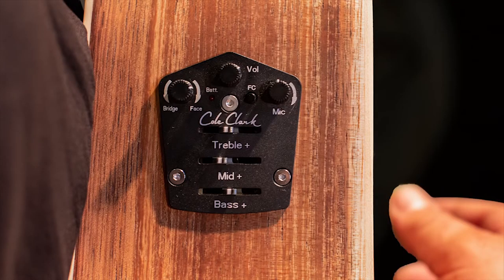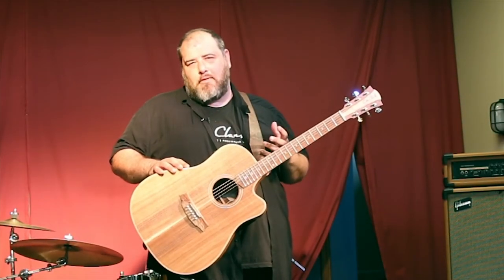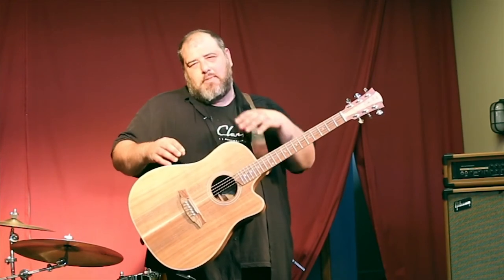Paul made a lot of changes as he was developing the PG3. Firstly, there's a vastly improved microphone for those high-end frequencies. He also altered the filter contour — the frequency filter between the microphone and the face sensor — as well as the configuration between the face sensor and the bridge. Altogether, this allows a much bigger, more natural, more dynamic, and much more responsive pickup than Cole Clark has ever seen before.